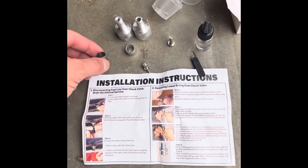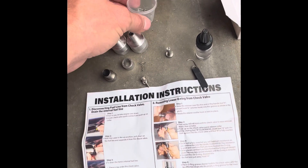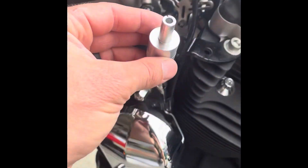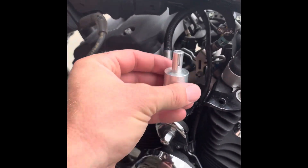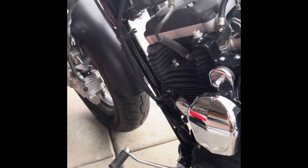My o-rings were dry rotted, so the little hooks and tools to pull the old o-rings out — you're supposed to be able to put them on there and do it on the bike, just spin them around and it pulls the o-rings out. Didn't work for me. My o-rings were too dry rotted, too stiff.